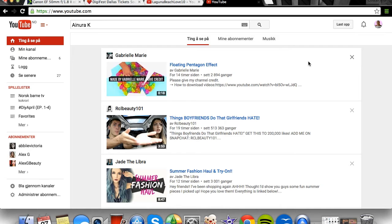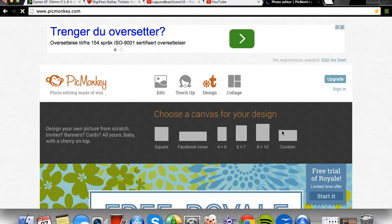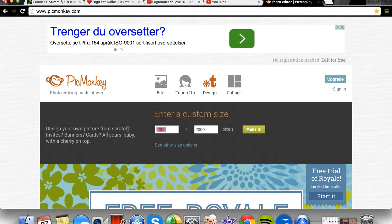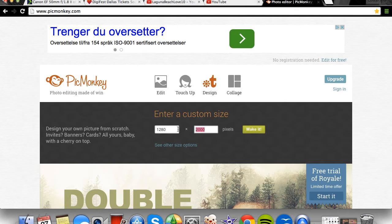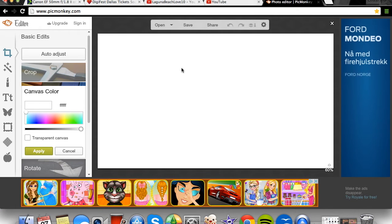Okay guys, this last hack is how to make your own green screens. I was inspired by Gabrielle Marie, so if you need some inspiration or green screens, check out her channel — she's amazing and has helped me so much. Go to PicMonkey and click on Sign and Costume. You need to enter 1280 times 720 and create it — that's the size for your screen in iMovie.